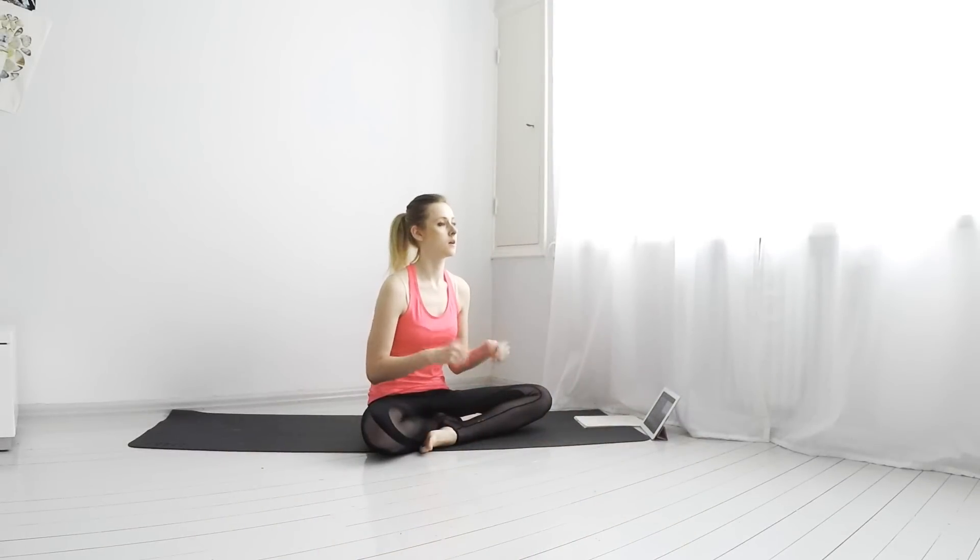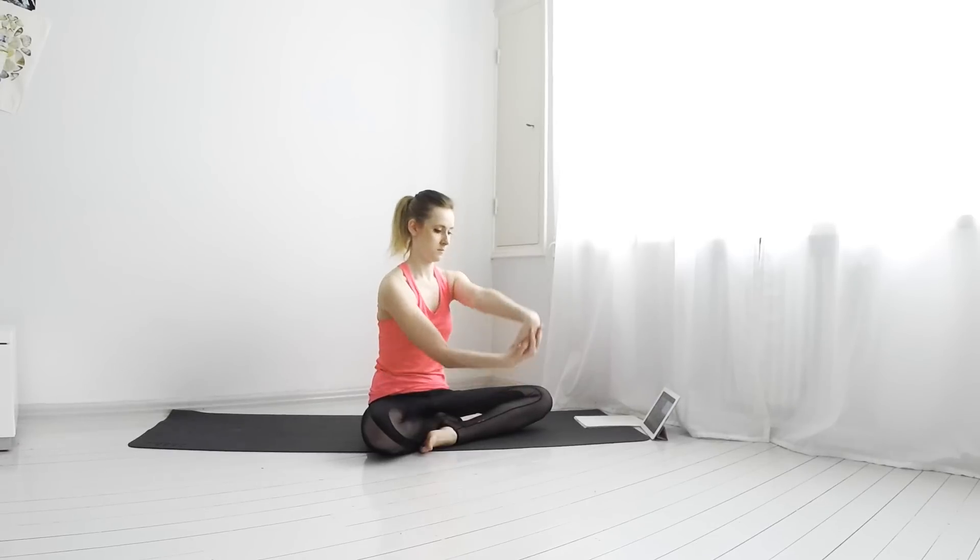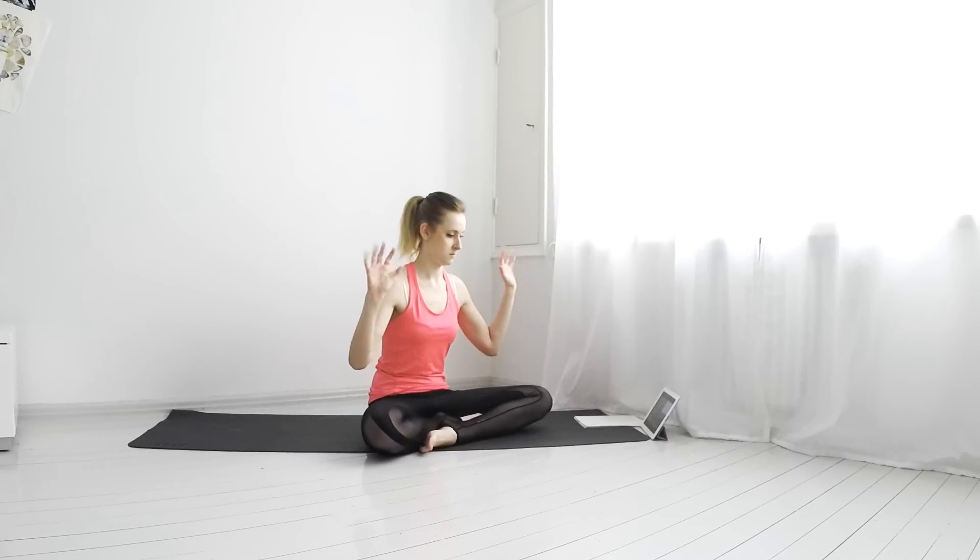Let's begin in a seated position and warm up our wrists by rolling them around. Stretch them by pulling the fingers towards you and also the other way. Flapping the fingers to your palms will help your wrists get stronger. Roll them around.